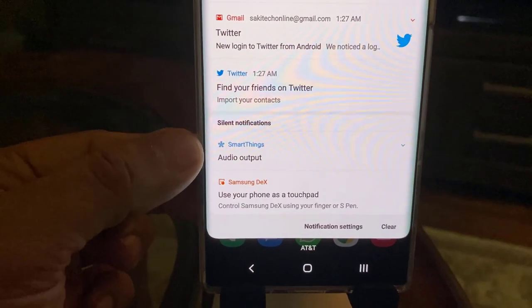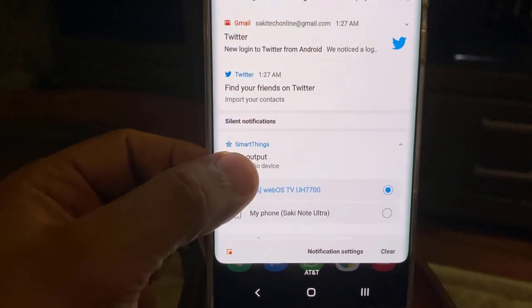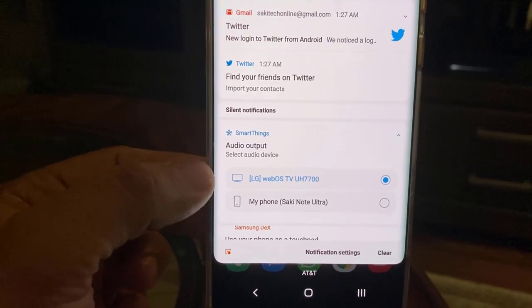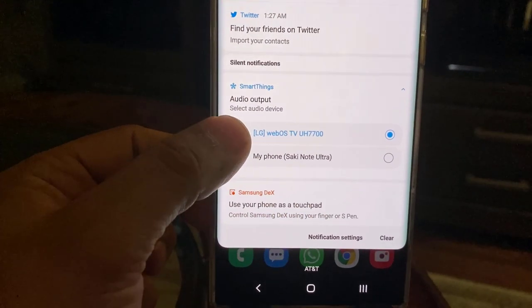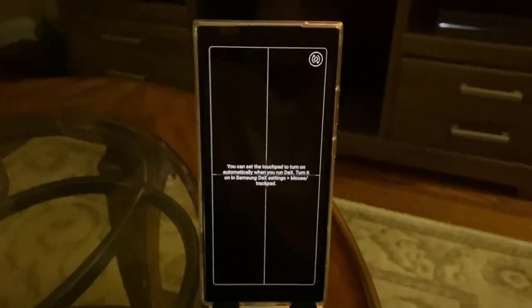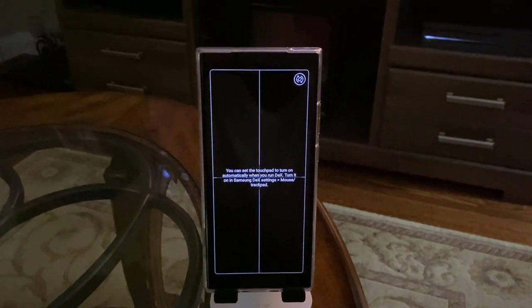If I keep going down, we have the 'use your phone as a touchpad' functionality. Also on the top, we have SmartThings that pops up — if I tap on that, it allows me to send my audio straight to the TV, which is great for watching videos. Now I'm going to say 'use your phone as a touchpad.' The phone has now turned into a touchpad and there's a mouse icon right over here.